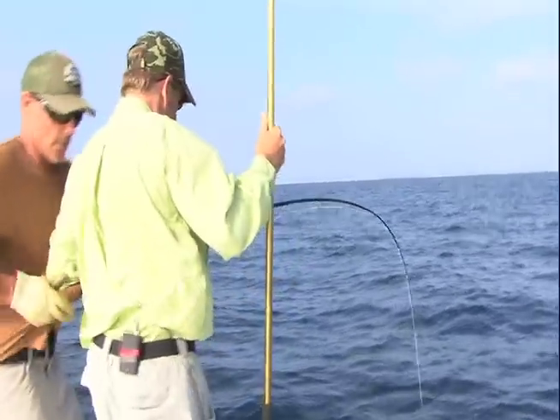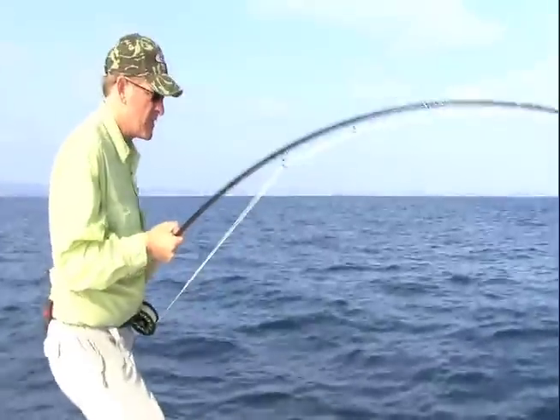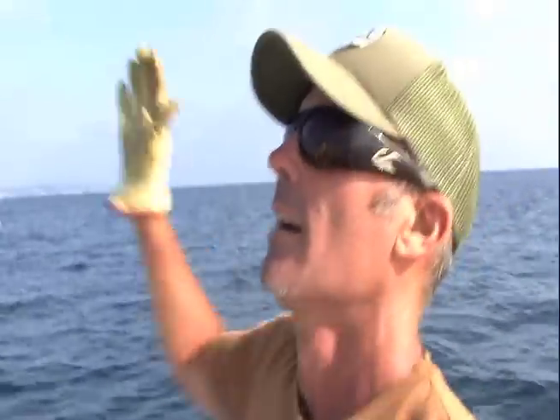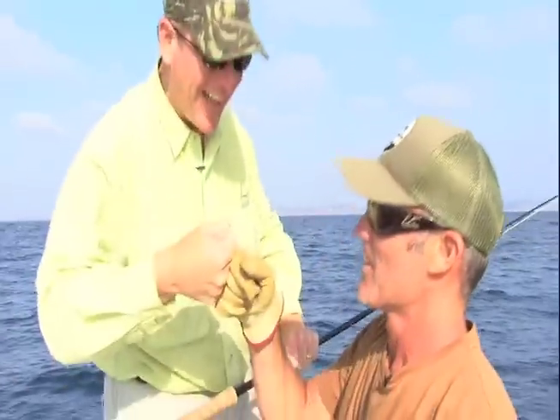Maximum pressure right now — I'm gonna leader him down right here. I got him! Come here baby... missed on that. He took the fly but who cares — whoo! That was awesome. How big was that fish?